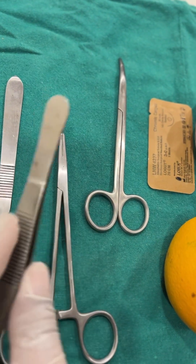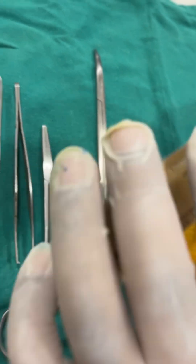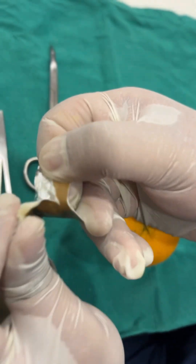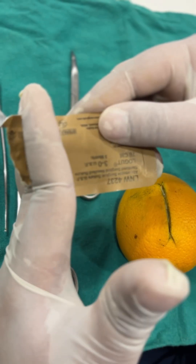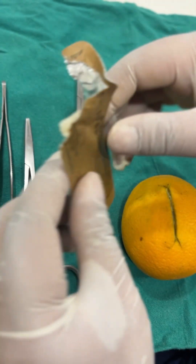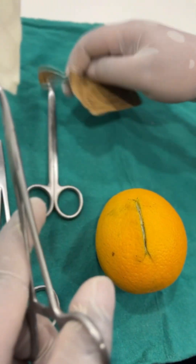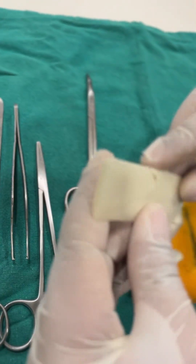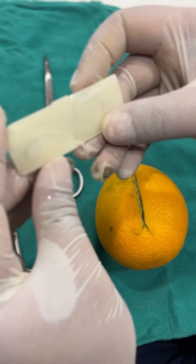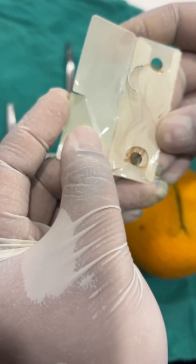We will also need an Adson forcep to hold the flap. Now let us see how to open this suture. We see there is a slit over here — what we have to do is tear along the slit. Never ever cut it because you would end up cutting the entire suture. Always tear it along the margins and take it out safely. Here we see an oblique cut and one vertical cut; the vertical cut is where the needle is. We open it up and find the needle.